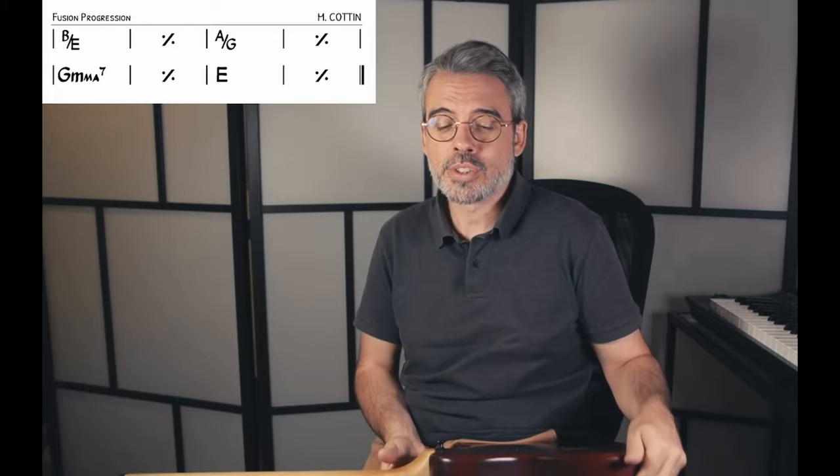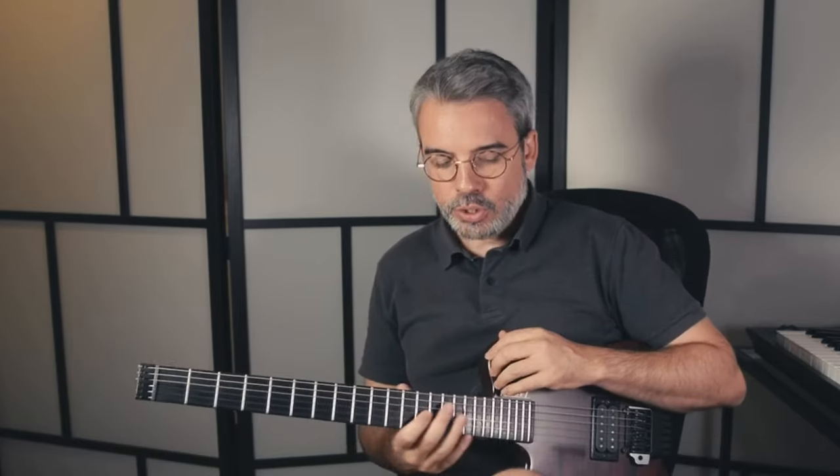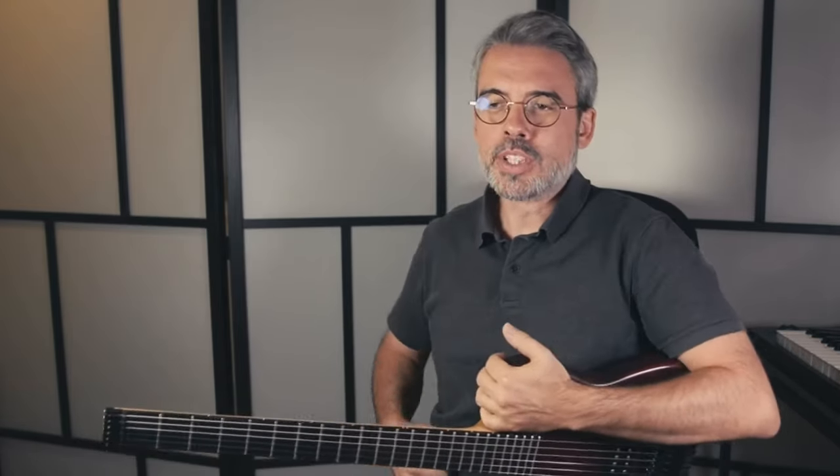C'était juste pour l'exploration de cette grille sur laquelle je jouais et m'amusais un peu. J'avais trouvé ça sympa de vous expliquer quel était le cheminement d'esprit pour improviser là-dessus. Si vous voulez vous aussi vous amuser sur ce backing track, vous pouvez le télécharger sur moderneguitareonline.com en vous inscrivant aux ressources gratuites. S'il y avait des questions, mettez-les en commentaires. Partagez la vidéo, abonnez-vous — à bientôt !